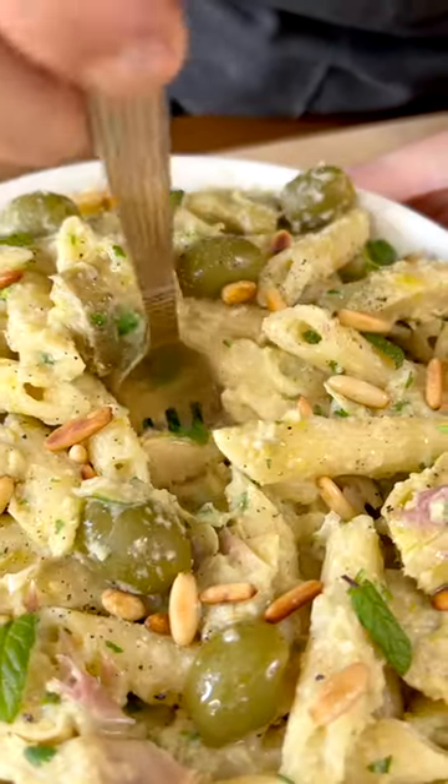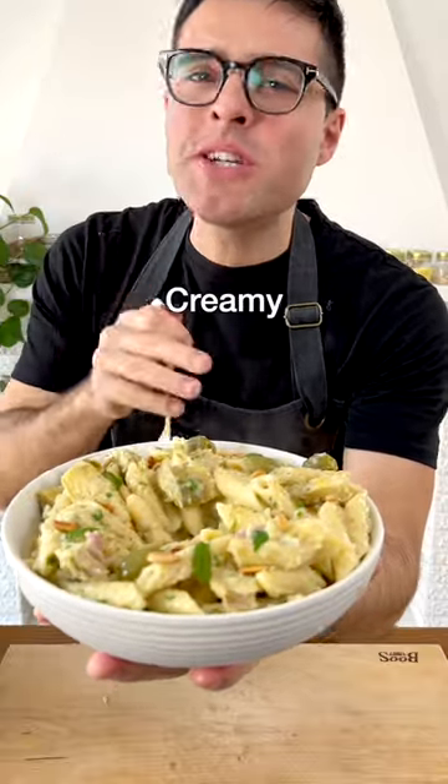This is our Easy Artichoke Pasta. Creamy, tangy, the texture.